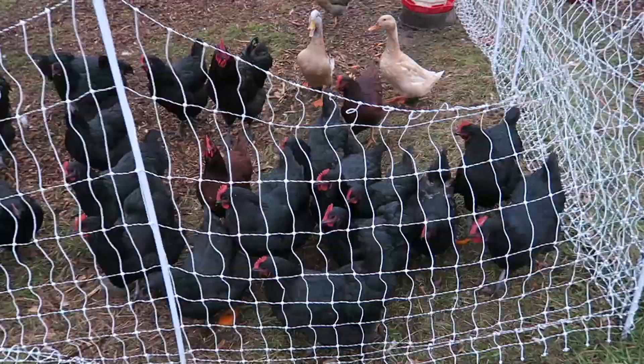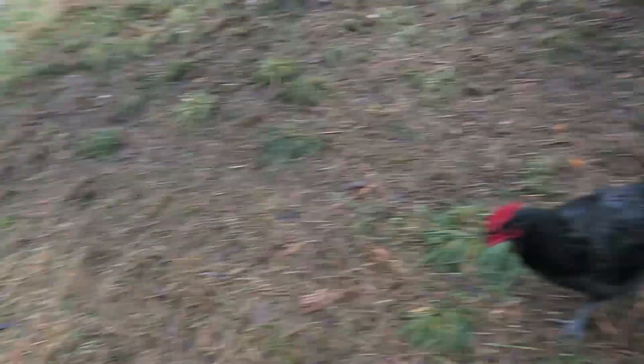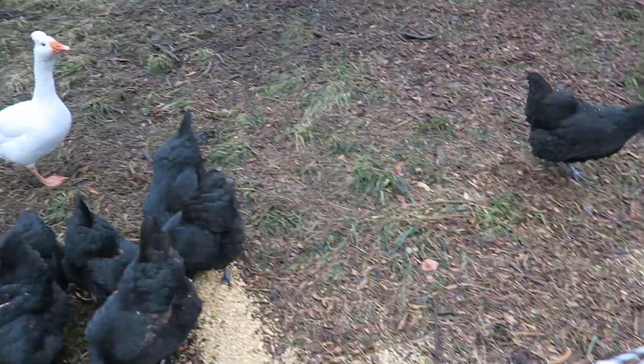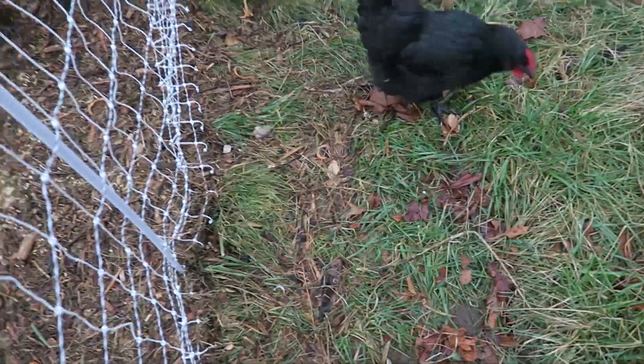We've got our sprouted feed here for the morning. Look, see how everybody's going towards me? Go in a little bit further and spread it out even further. I'm trying to measure it out — they don't need more than a third a pound a piece. Here we go, guys. Come on, get in there.